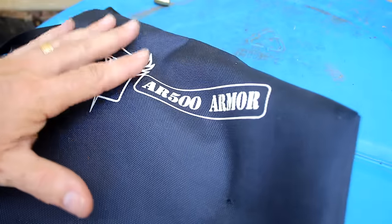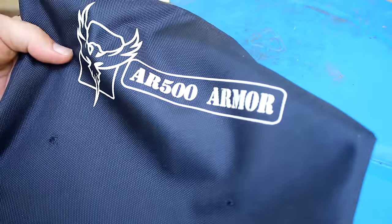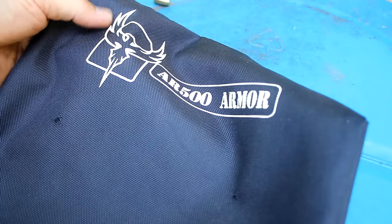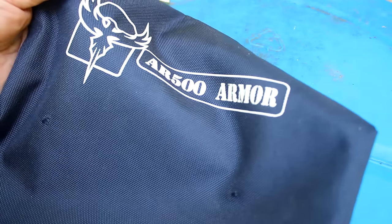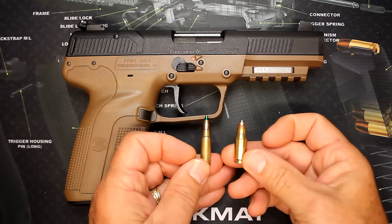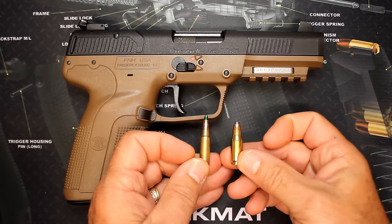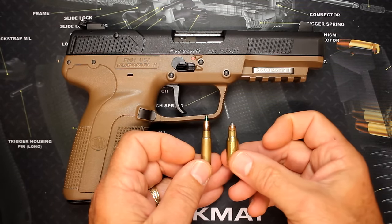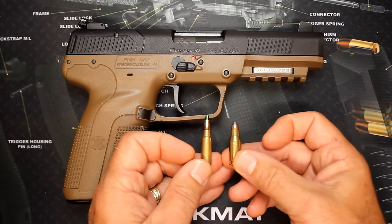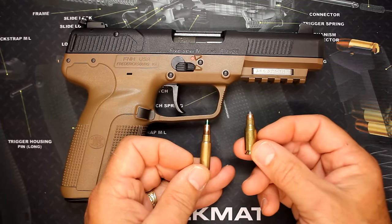This is AR-500 armor — I've used this quite a bit, done a lot of testing with it, and I was keeping it in my truck for those what-if moments. I guess I'll be getting back in touch with AR-500 because I need another one. And guys, to be honest, it's pretty close to the 22TCM by Rock Island Armory. The 22TCM is really mild recoil, yet it's really flying at the end of the barrel, but those are typically in a 1911 frame.